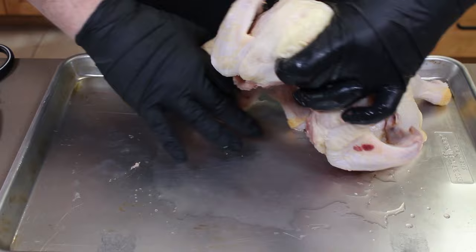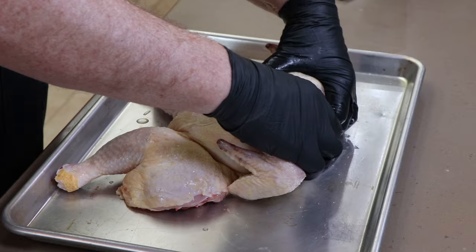Now we're going to turn our chicken over, get it flattened out like this, and we are going to press down on the sternum right here on the breastbone, and you'll hear a crack. That's going to help it flatten out when we put it out on the kettle.